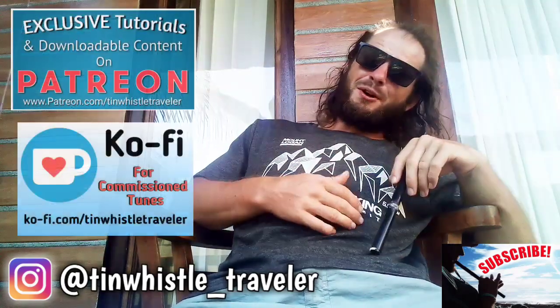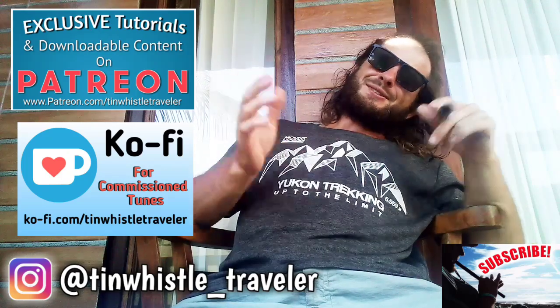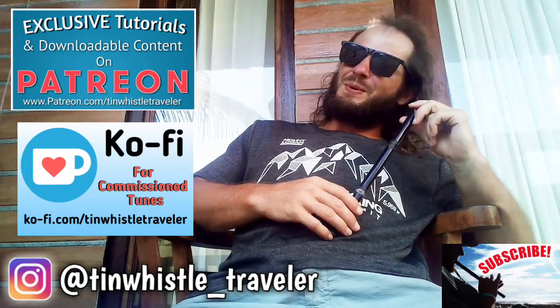If you would like to support my work, check out my Patreon and my Ko-fi page. And as always, everyone, if you like what you see here and you want to see more, click right here. Cheers!